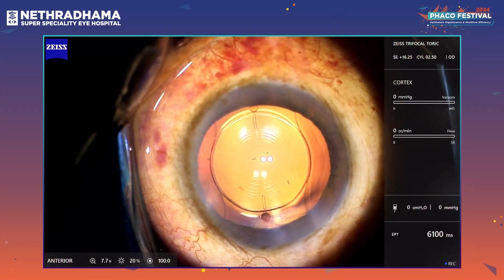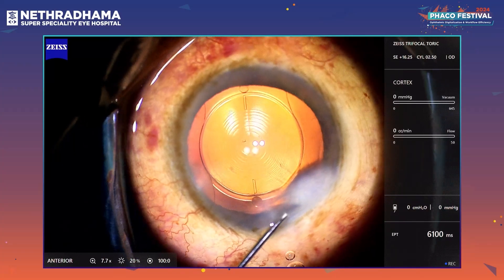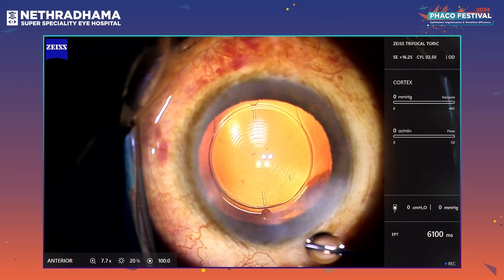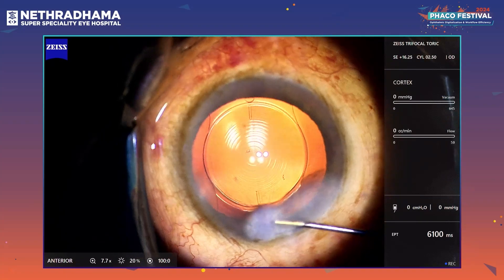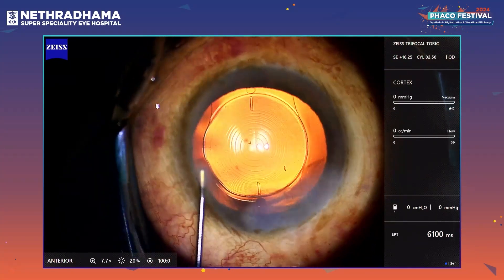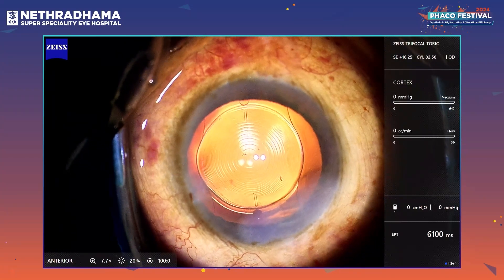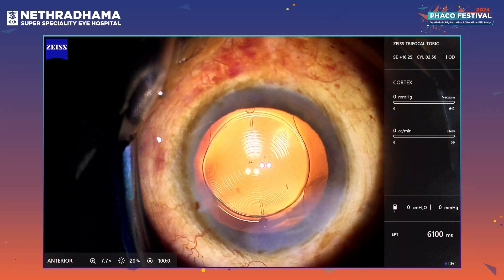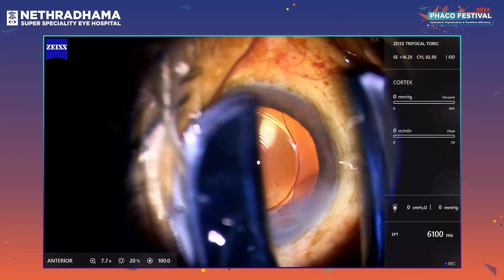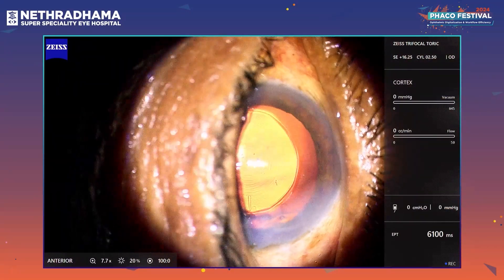That's the end of the surgery. I have a beautiful surgical cockpit here — it consists of the Quatera 700, the Chilisto, and the Artivo 800. It gives me full control as I'm doing the surgery. I can see all the patient details on the Artivo 800 screen, and my assistant can see the entire surgery on the screen of the Quatera 700. It's extremely comfortable — that's the end of the case. Thank you very much.